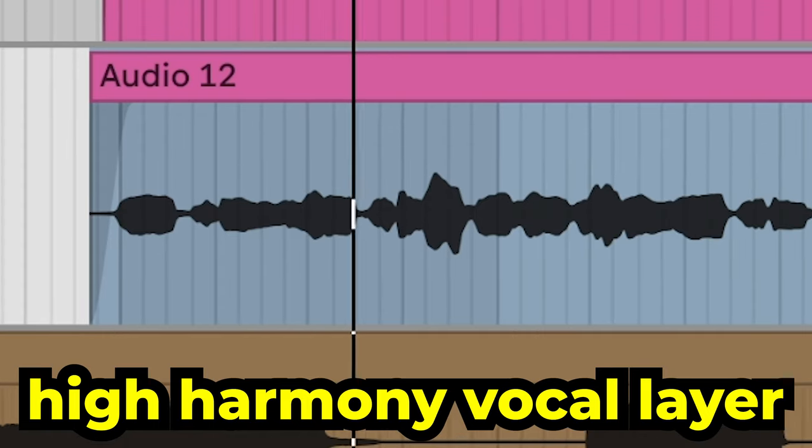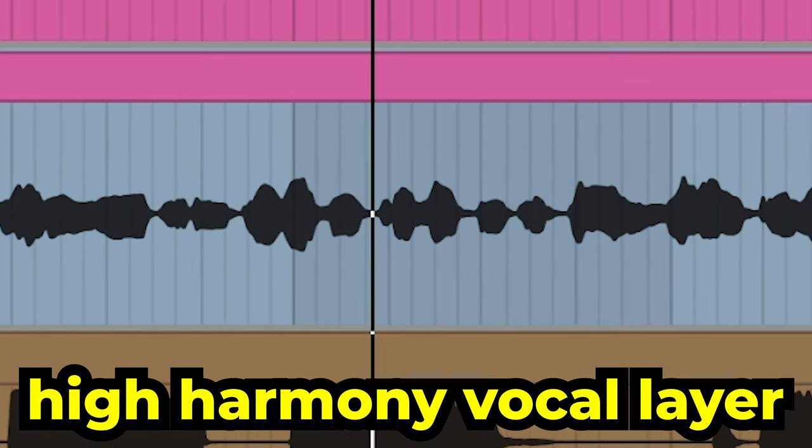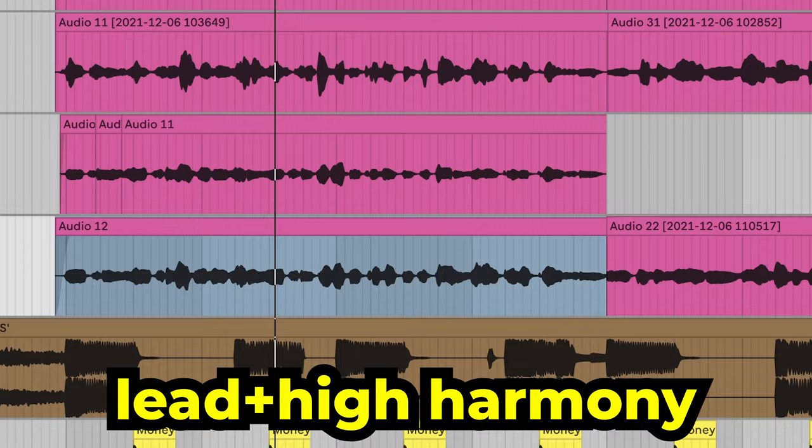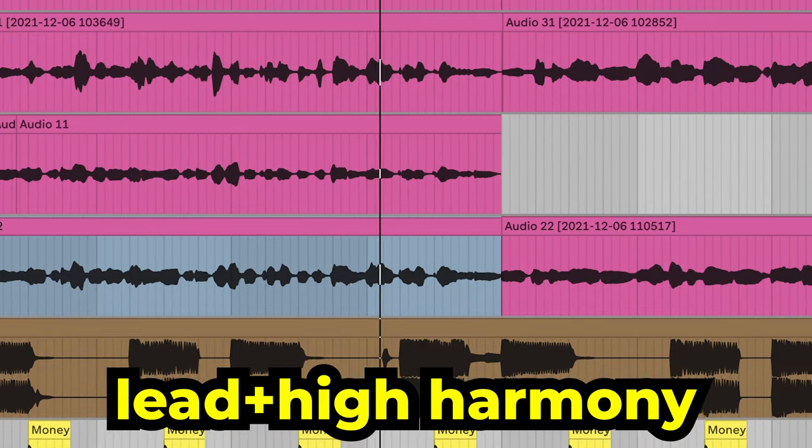Where it really gets interesting is when you start adding harmonies to the mix. Harmonies, without getting too technical in theory, are just other melodies that sound good with your lead. Usually you can kind of separate them into a high harmony, a mid harmony, and a low harmony. Here's an example of a high mid-range harmony, and here's what it sounds like mixed with the lead.